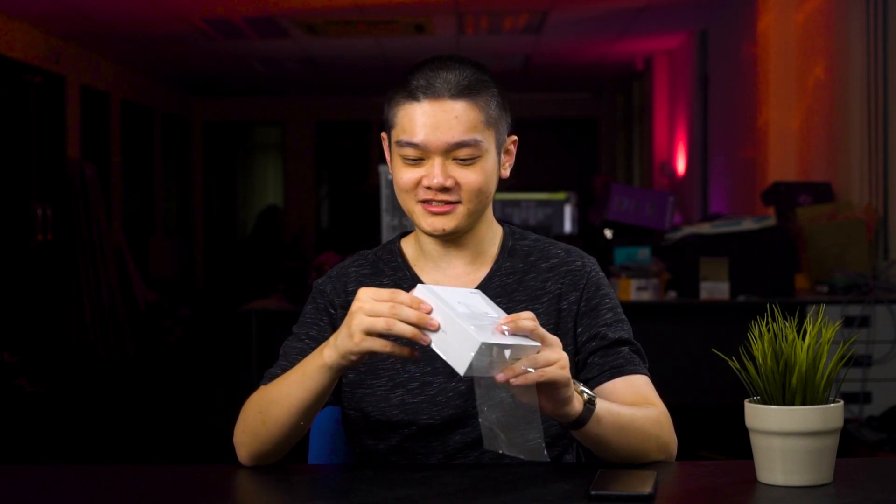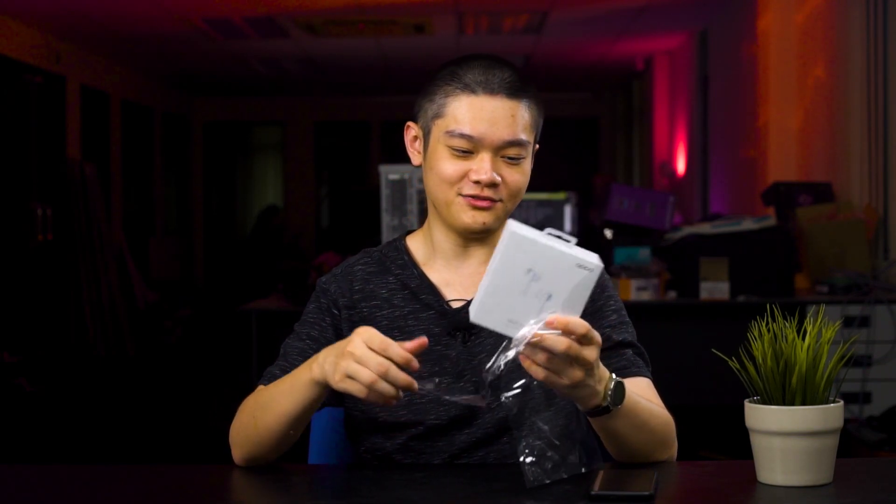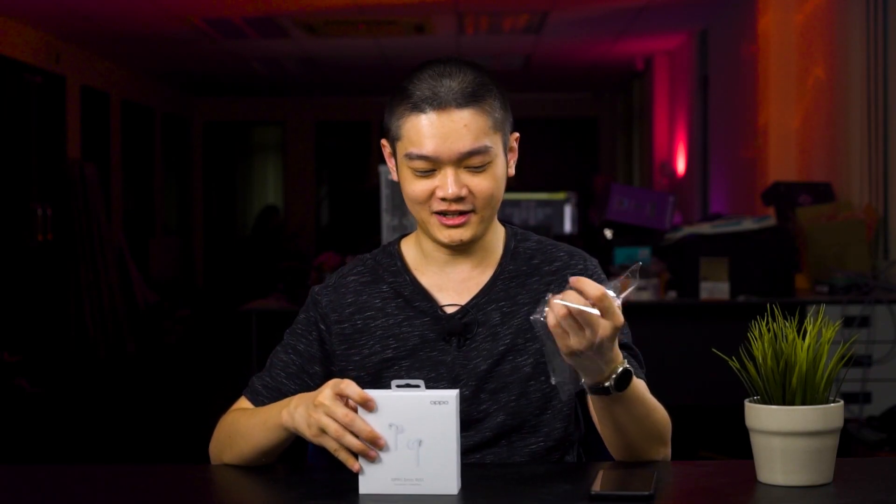OPPO recently announced their brand new OPPO Enco W51 true wireless earphones with a few special features. We've already had this for quite some time, but today we're going to take a look at what it actually offers and how good it is against the competitors.